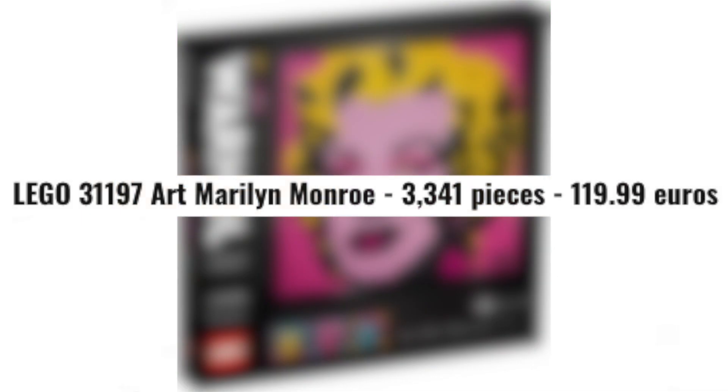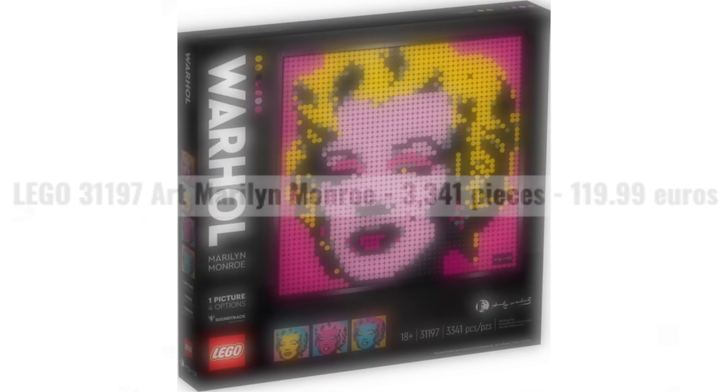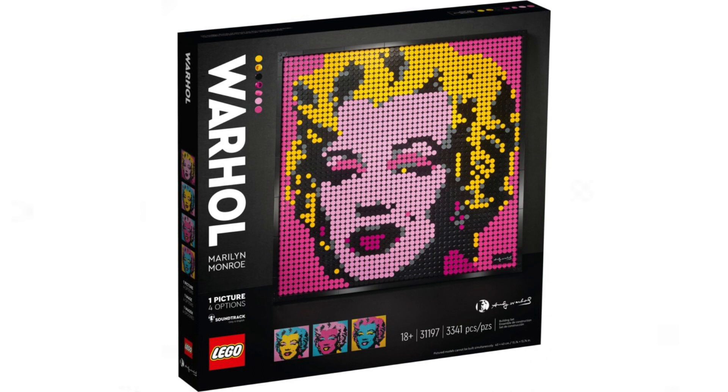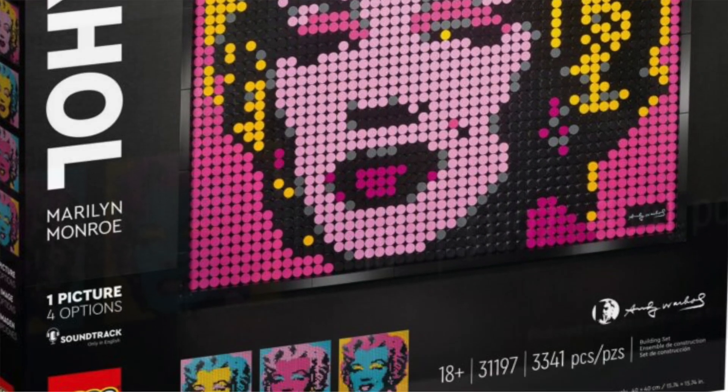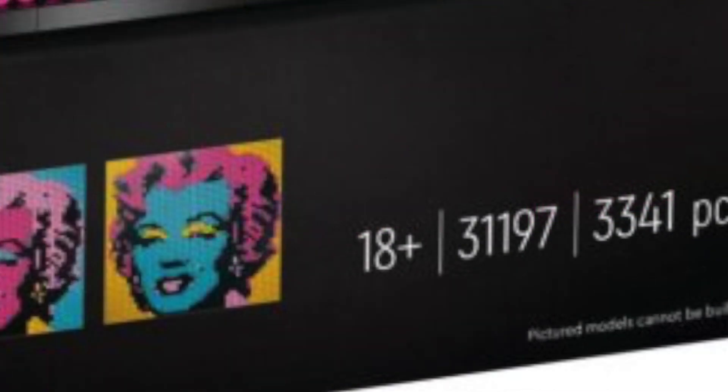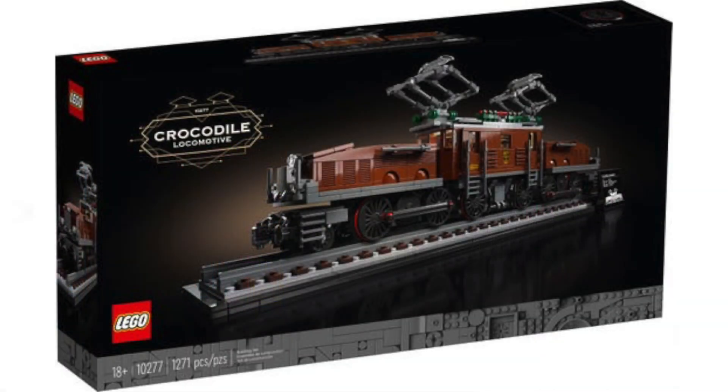31197, Art Marilyn Monroe, 3341 pieces, retailing for 119.99 euros - which is around 120 quid, 115 pounds, and roughly the same in dollars. First of all we have to discuss the price point, because the price point is excessive. I know the reason they've done it - they obviously want to aim this at ages 18 plus.